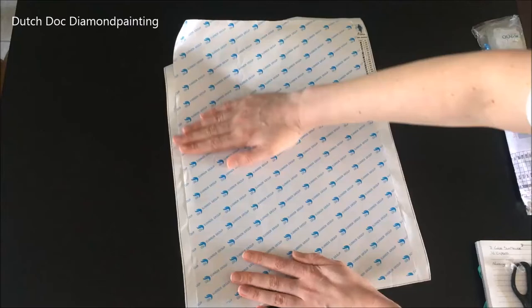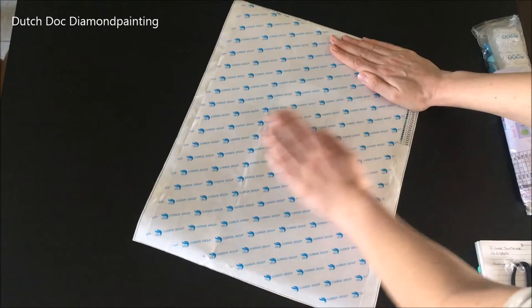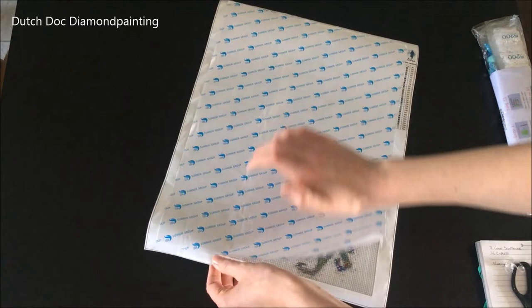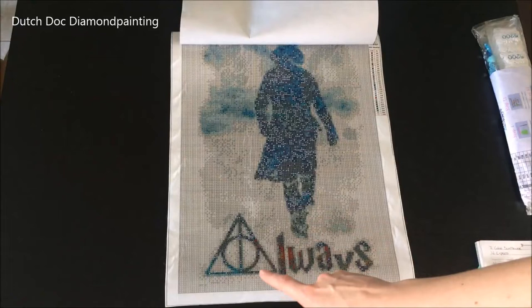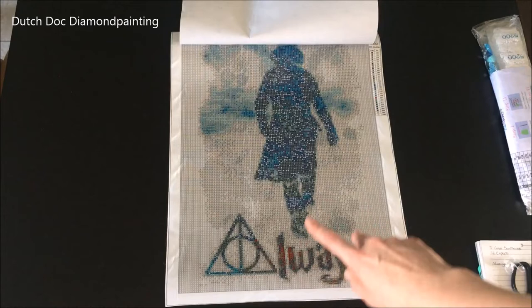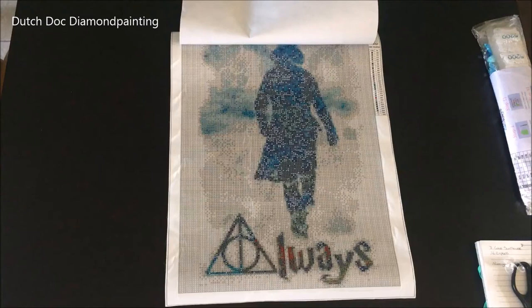Let's get it flattened out because I can't show you when it's trying to curl on me. The letters are definitely going to be readable — 'Always' — with the 'A' being the symbol of the Deathly Hallows, and Snape just walking away in a watercolour scene. Yes, I'm loving this one. This is my inner geek speaking.